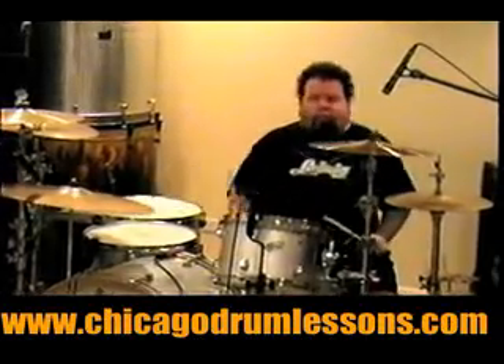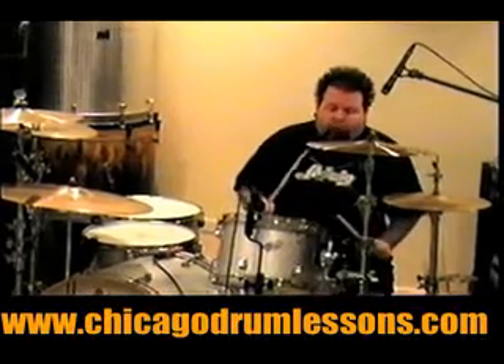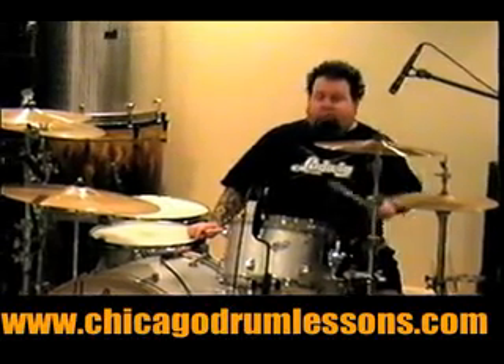Now, we're going to use a count that's not used a lot — it's kind of a rare count: one is a, two is a, three is a, four is a, one is a, two is a, three is a, four is a.